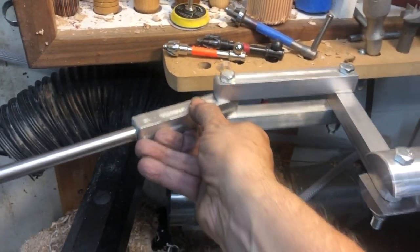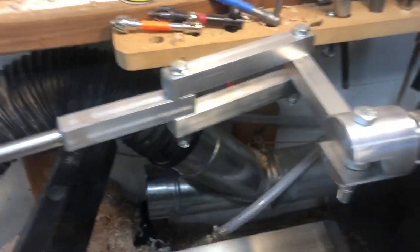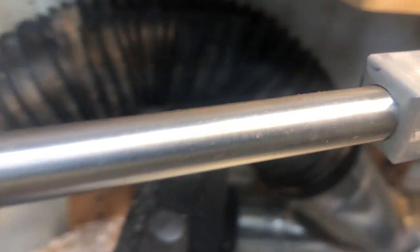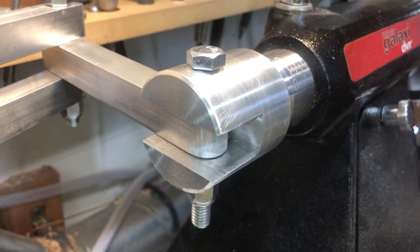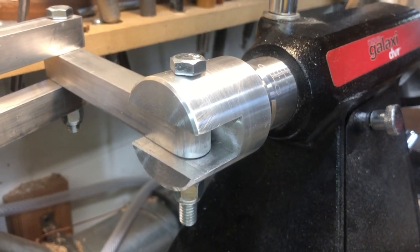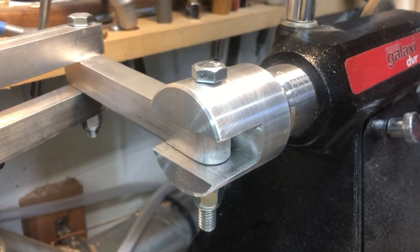This is called an articulating arm hollowing rig, so it's instantly adjustable. These top pieces are about six inches long, that piece is about five inches long, and it has a half-inch hole through it. The tough part was making this piece that fits into the tail stock — I didn't see any manufacturers that put the pivot point into the tail stock like this.